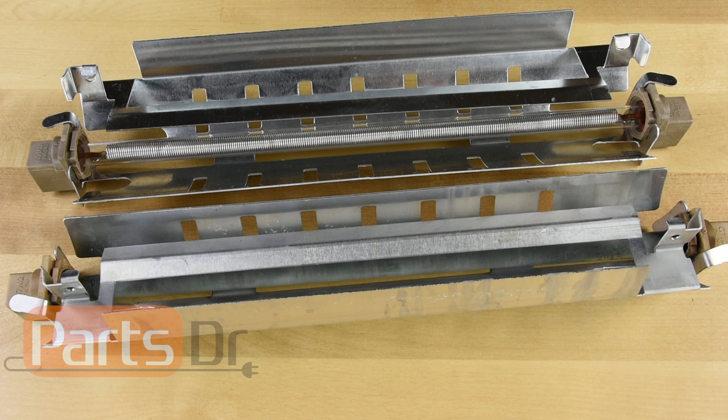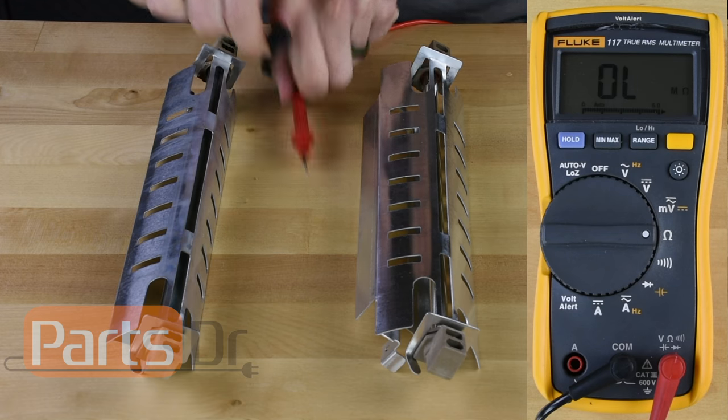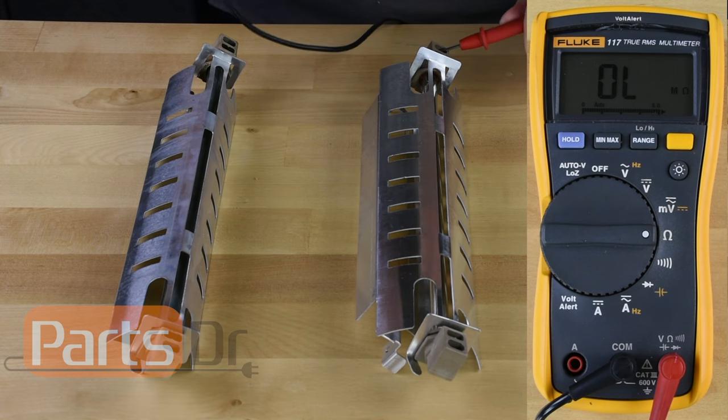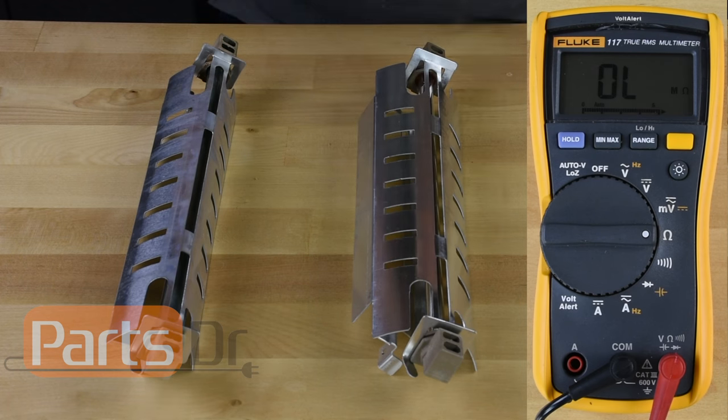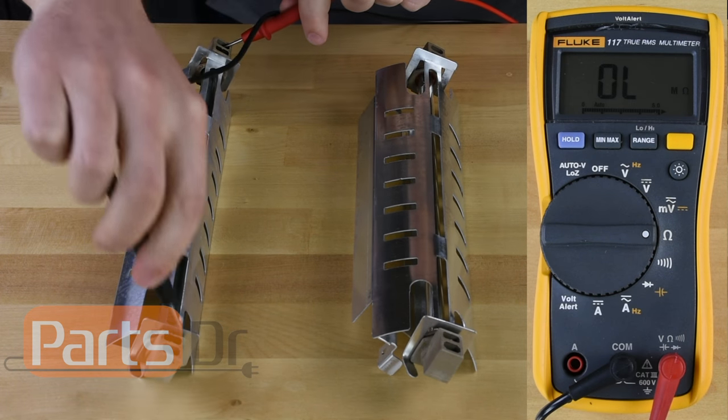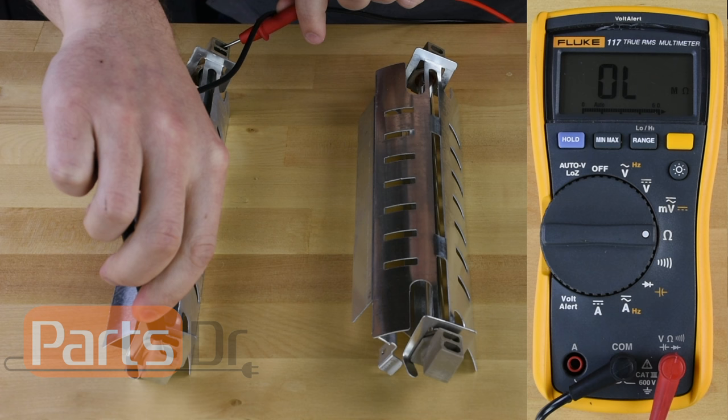Here I have two defrost heaters. By visually looking at them, you cannot tell which one is good and which one is bad. By doing an ohm test, we can easily find that this element is good and that this element is bad.